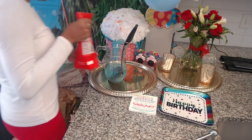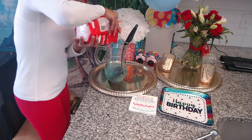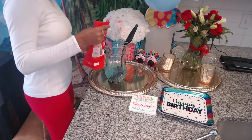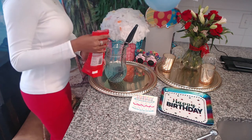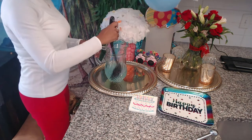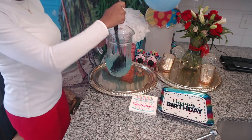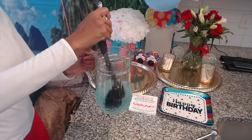And now I'm just going to add a little bit of sugar, because we know that the lemon can definitely taste a little salty like the ocean, but it is a party after all. So we're just adding a little bit of sugar just to make it a little sweet. And that's all you do.